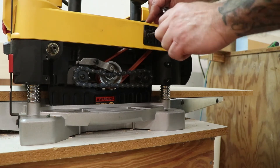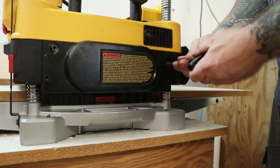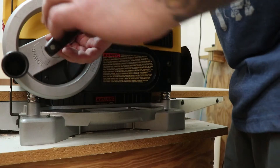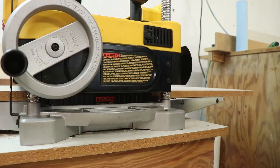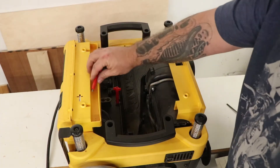Next I'll reinstall the motor pulley cover, the side cover, and the adjustment wheel. Now I'm ready to move on to changing the knives.